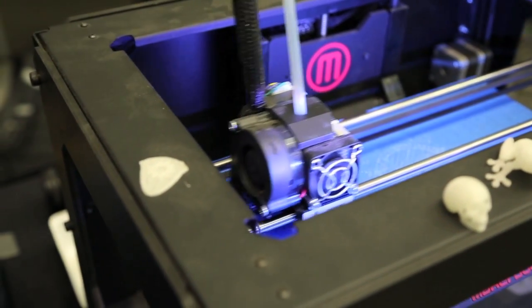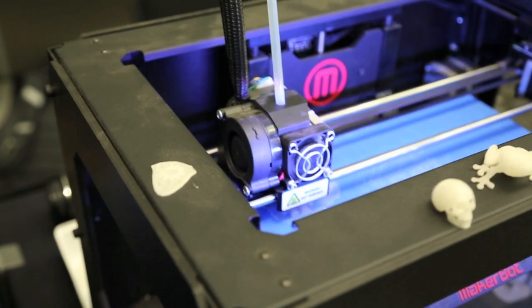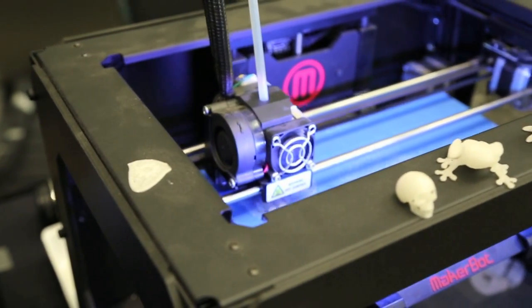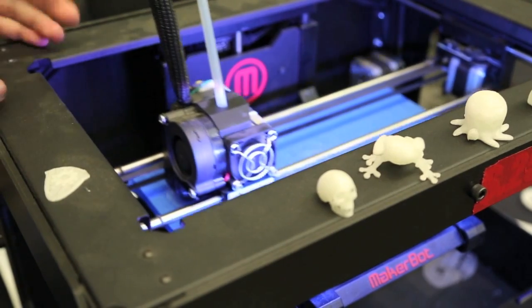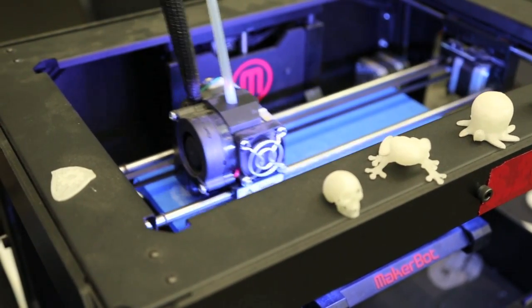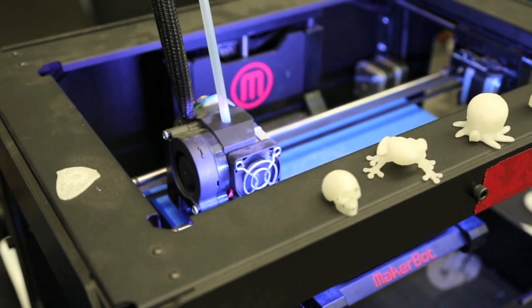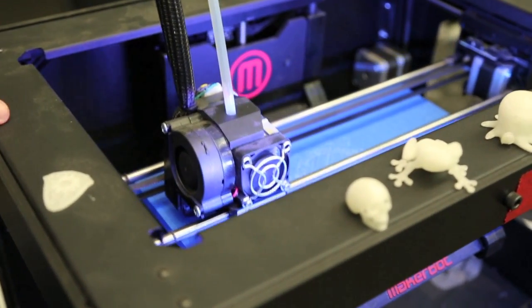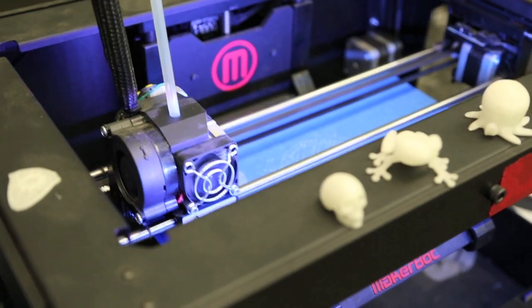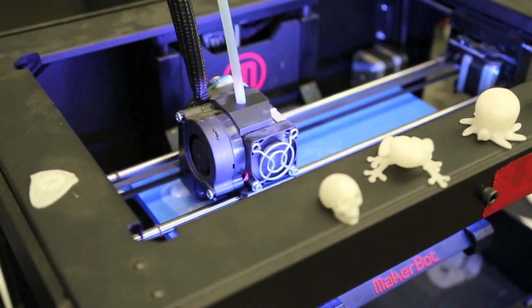How is this different from other stuff that you'll see? I've heard you can build a house from a 3D model — is that where it's going? Yeah, somebody's actually trying that. They're using a much larger 3D printer. This is sort of the first generation of home 3D printers. There's been industrial grade 3D printers around for about the last 20-25 years, but they're in the hundreds of thousands of dollars. This model is $2,199 for MakerBot. For TechShop members it's $1,899 because they're a partner of ours.